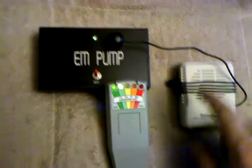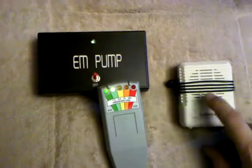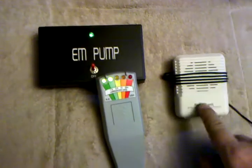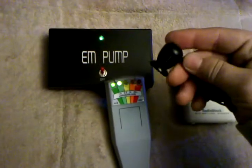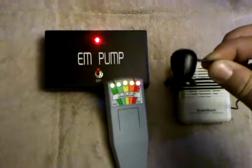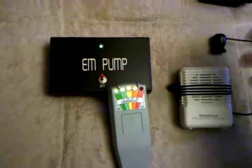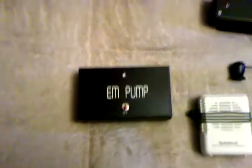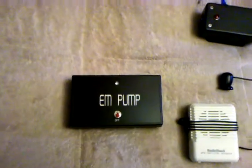You can get this speaker — it's a really amplified speaker — at Radio Shack. I got the telephone pickup at Radio Shack too, not that I'm doing this in Radio Shack, but that's where I got it. You can get them on the internet too. So that's my demonstration today. I hope you liked it — thank you very much for watching.